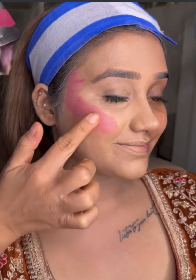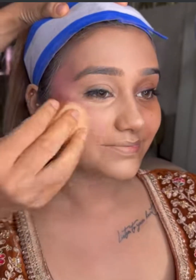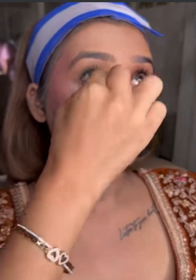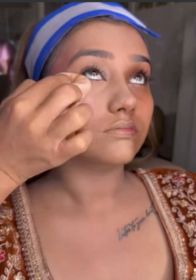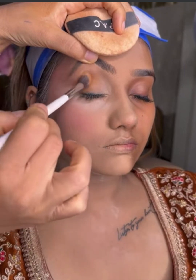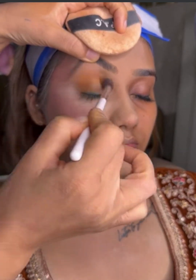I am doing liquid blush, which gives a very good rosy look on the face. After blending it, I will set the face with translucent powder. And with translucent powder done, we will start with cut crease eye makeup.